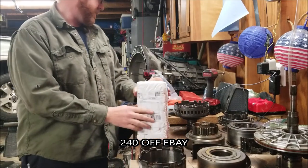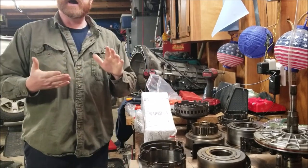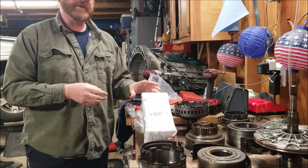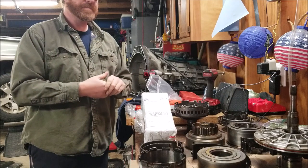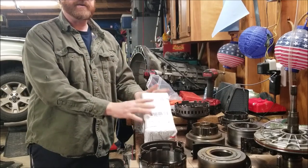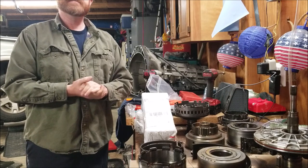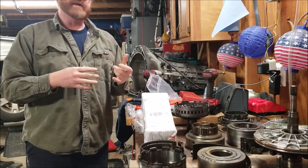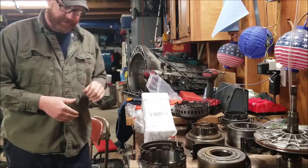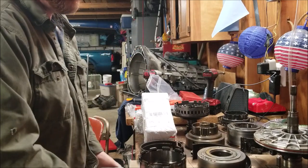The servo bore kit — I had the reamers from a friend at work and was going to try to freehand it, but I thought against it. I didn't want to put several hundred dollars of parts in this transmission and ruin it by freehanding the bore holes. So I ended up buying this kit off eBay for $240. Then the fluid — eight quarts of Mercon. This specific transmission uses Mercon; the 5R55W uses Mercon 4, which is even more expensive. I have $32 in eight quarts of fluid.